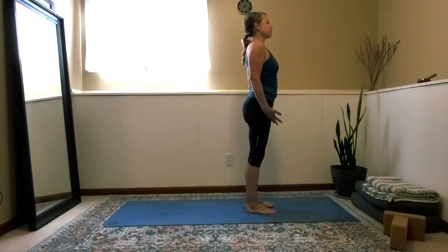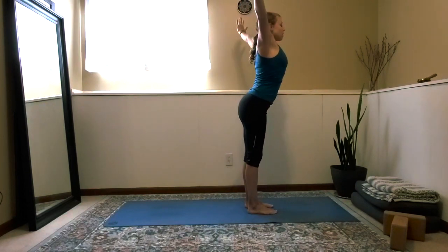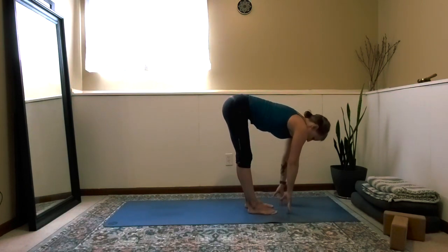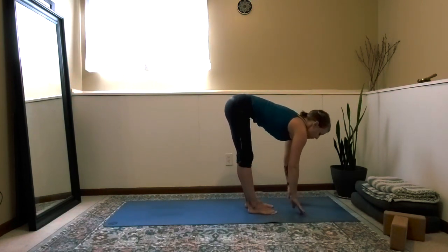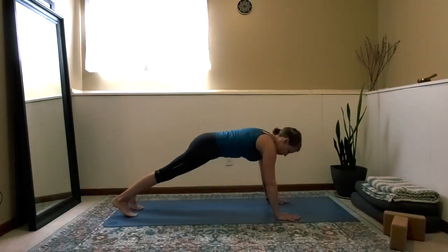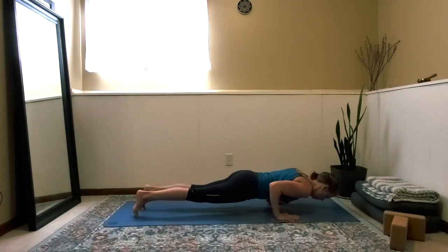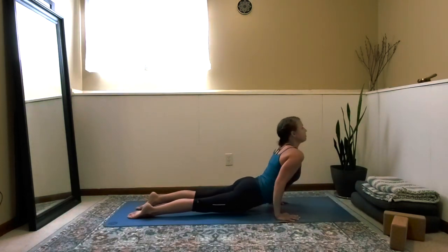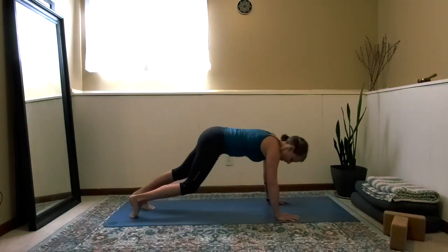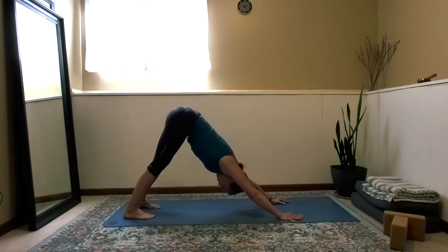Bring the arms up and above, inhale. Exhale, sweep them forward as you bend forward. Inhale to find half lift, exhale to fold, find your way to plank. Exhale chaturanga, hovering halfway. Inhale up dog, exhale downward facing dog. Back to your breath.